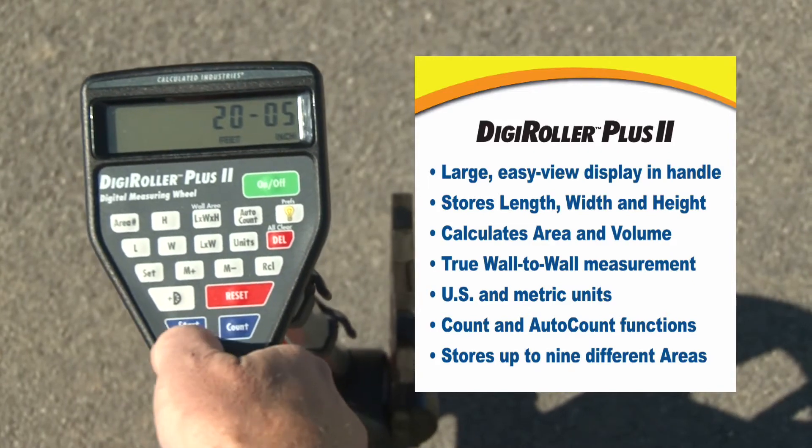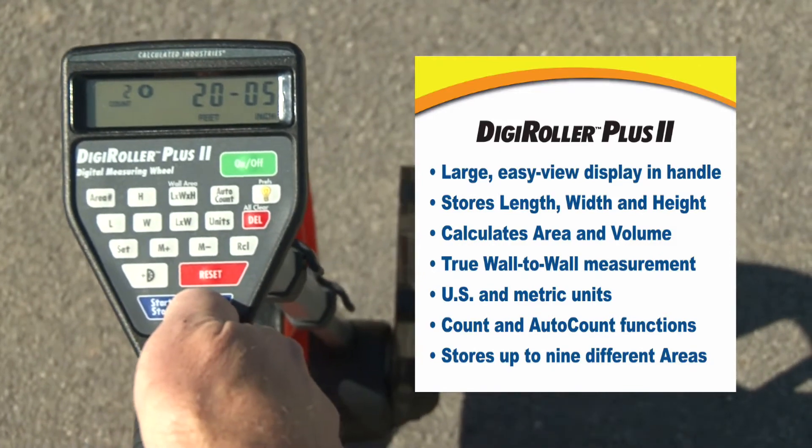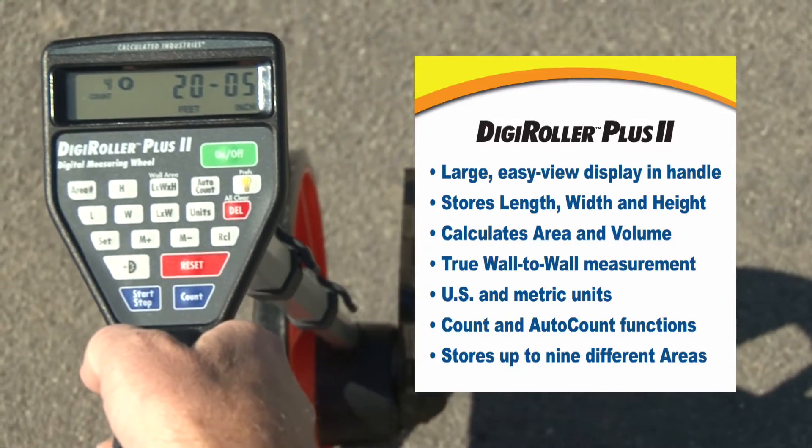There's a start and stop button right here to let you know when you can and can't measure. There's a manual count button so you can count things as you roll past them. There's an auto count button here for counting regularly reoccurring things like expansion joints or sprinkler heads.